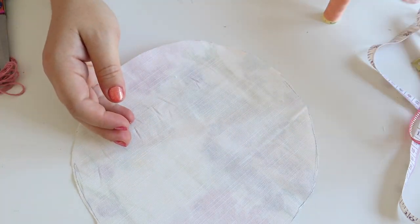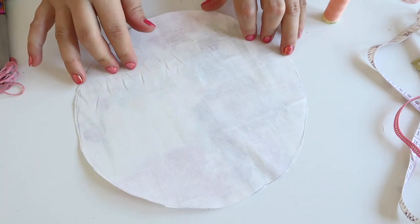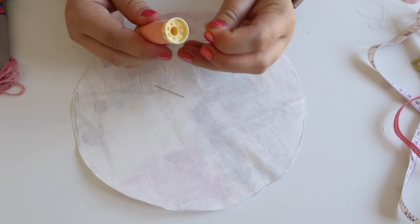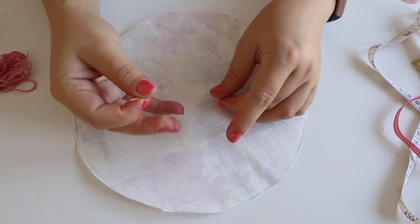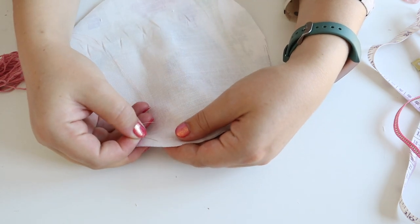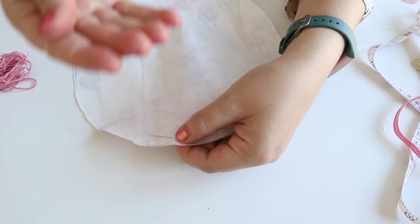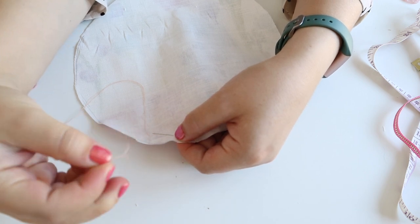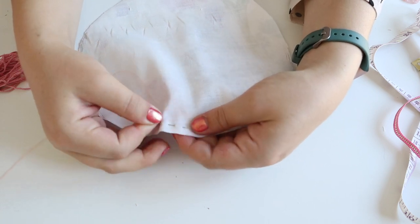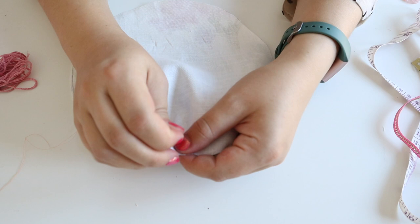Once that's done, pop it to one side. The next step is doing a running stitch all the way around the edge of your circle — it's a really easy stitch to do by hand. Thread up your needle; I always double my thread to make it a bit stronger. Start anywhere, about half a centimetre from the edge, pop a knot at the end of your thread, and do a rough running stitch all the way around.